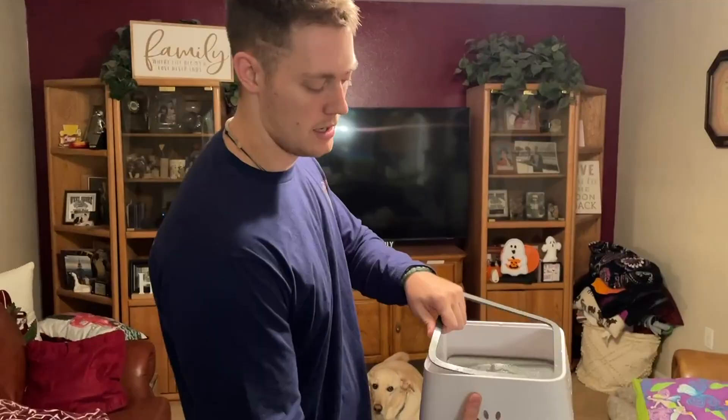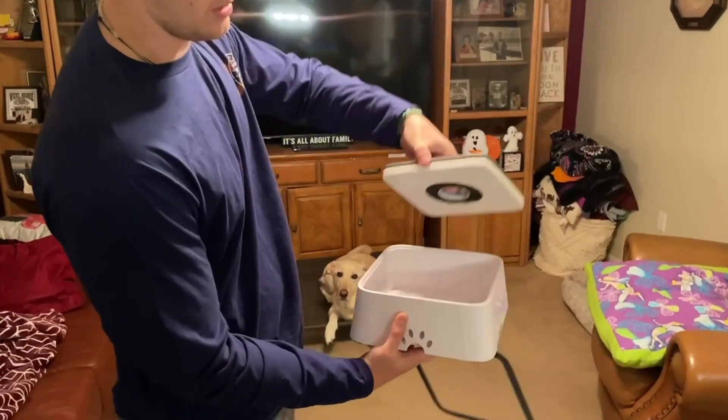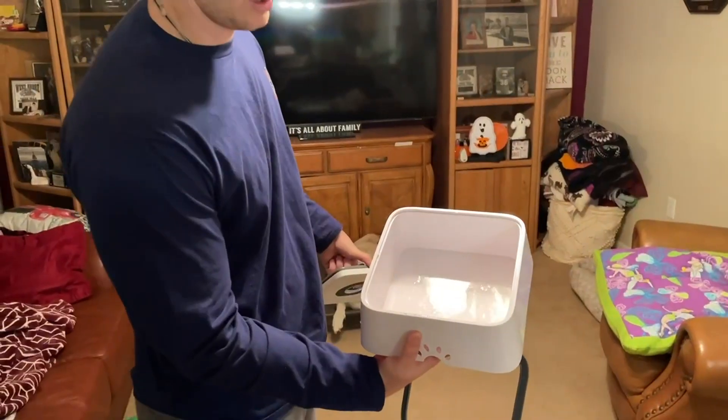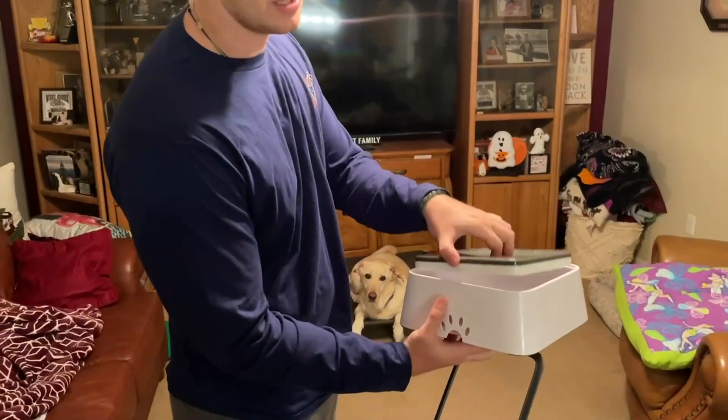You have this panel right here — you can go ahead and take that out, and then this panel will slip out and there you're left with the water bowl, so it's very easy to clean. All you do is just take it out and rinse it off because it can get dirty sometimes.